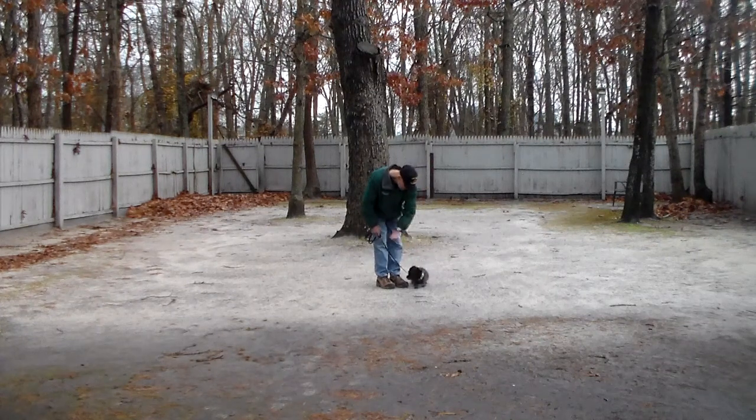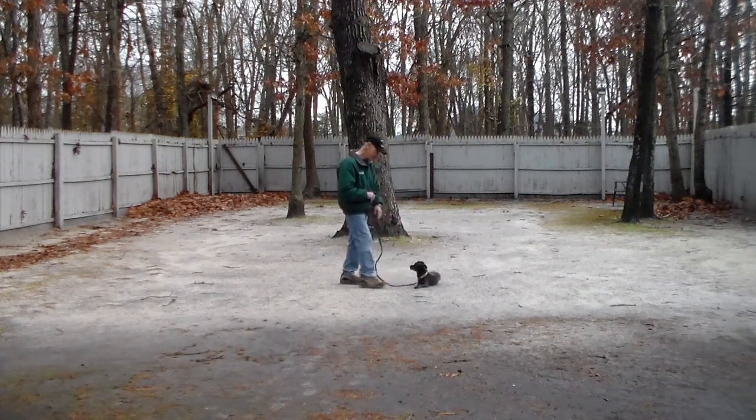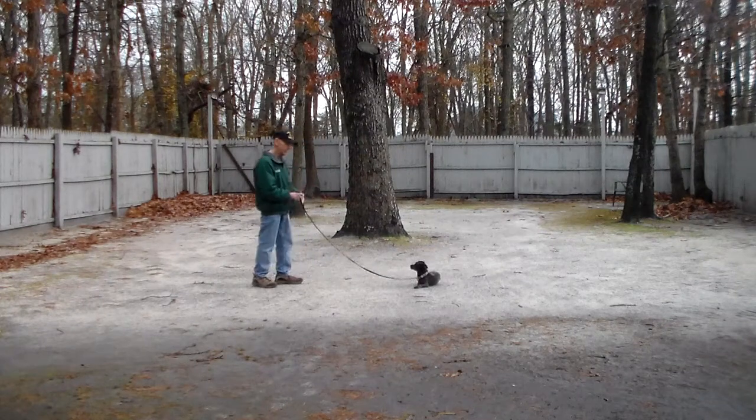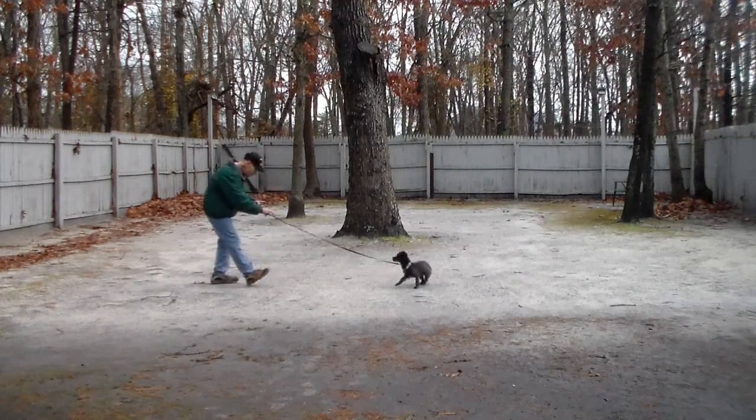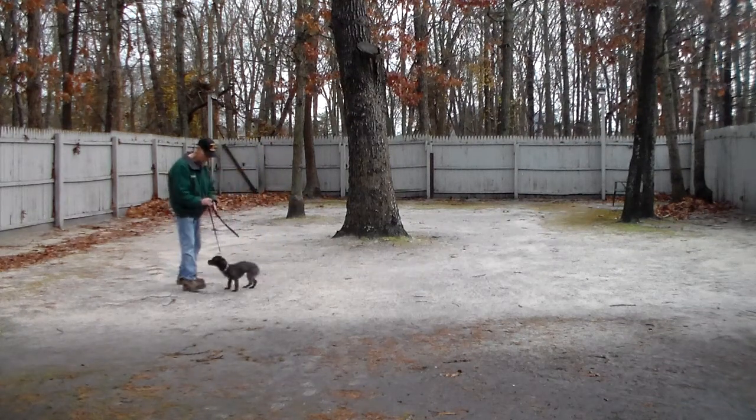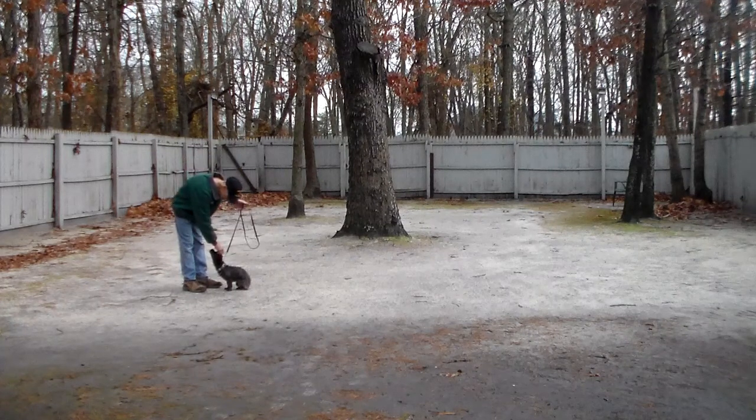Fred gives her the down command again and walks out to the end of the six-foot training leash. We'll show you the recall from that down position. She's been trained to come all the way back, get to Fred, and sit.